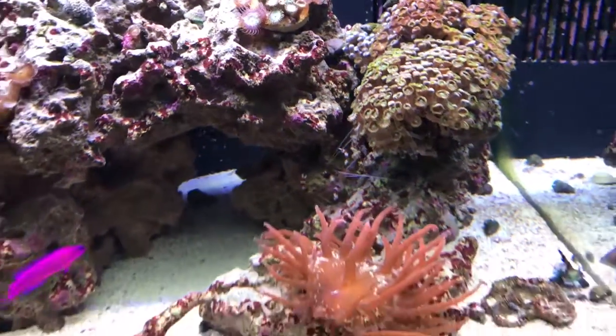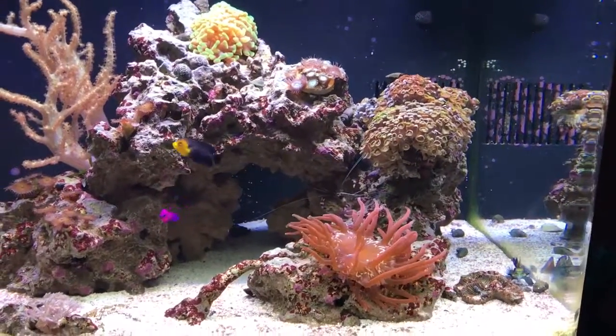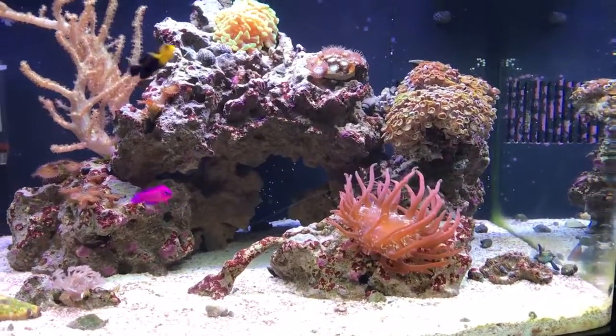Coral banded shrimp — for some reason I always avoided buying one, but he's pretty cool. He's already molted once.